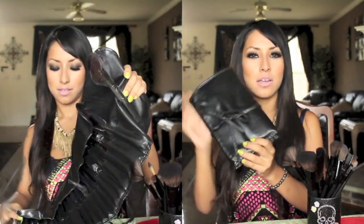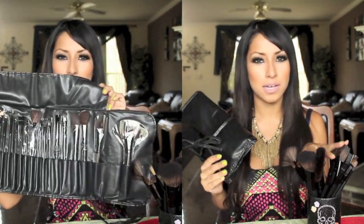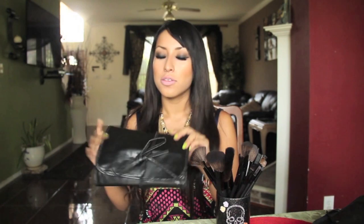On to some exciting news — one of my luckiest subscribers is going to be winning their own brush set, and this is a jet black brush set just like this one, 24 pieces. The rules for this giveaway are that you must be subscribed to my channel, follow me on Instagram, and follow my brush set on Facebook and on Twitter. You don't need to comment down below, but this giveaway is open for two weeks. I will pick a winner on August 10th.